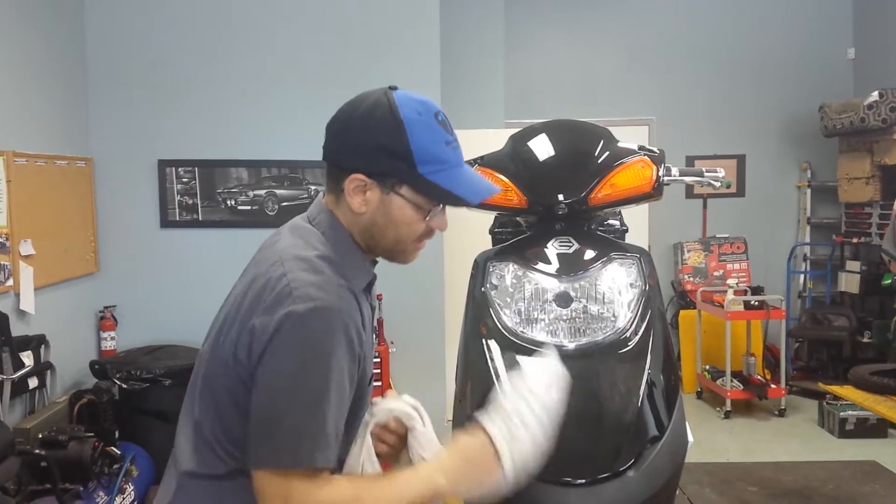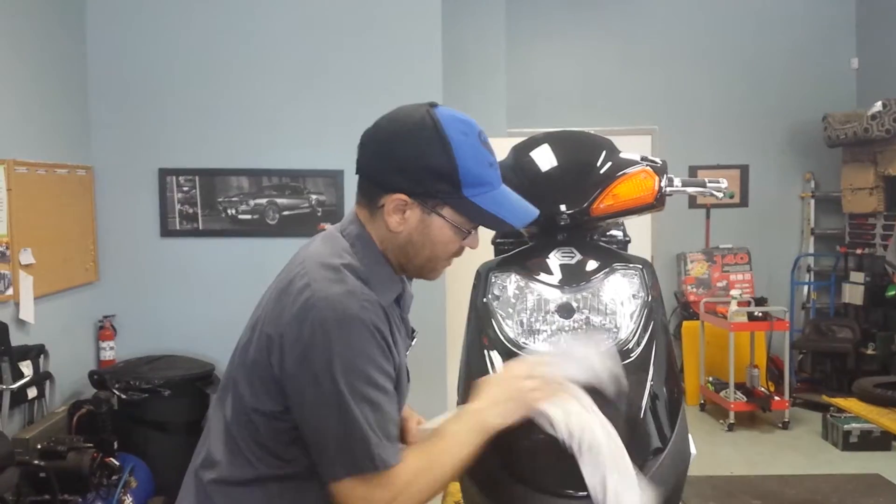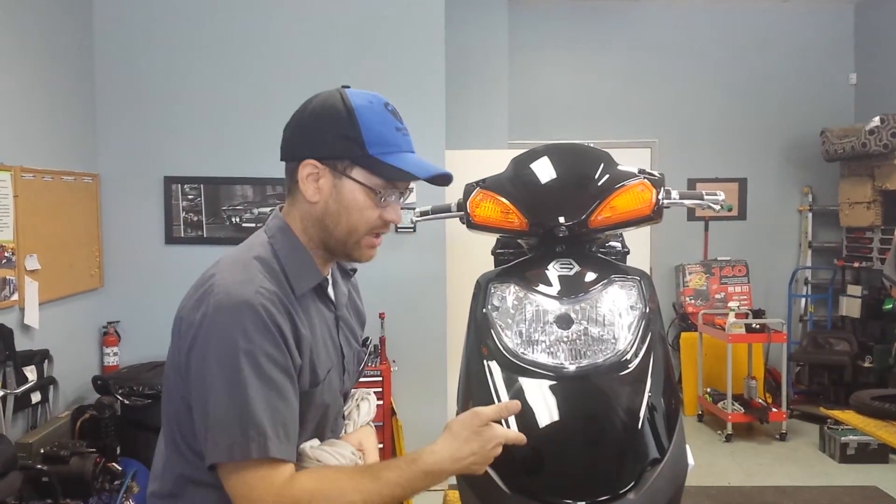Wipe that stuff on, let it dry for a sec. Give it a good wipe down with another cloth — a nice dry cloth — and you've got a nice shiny bike.